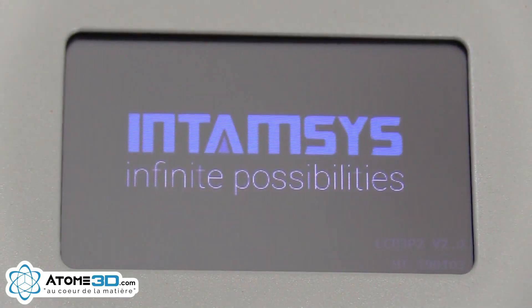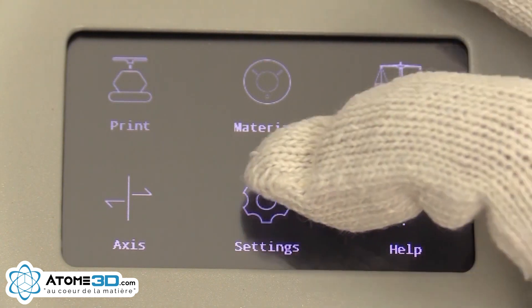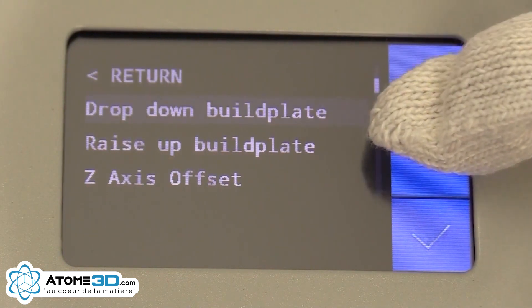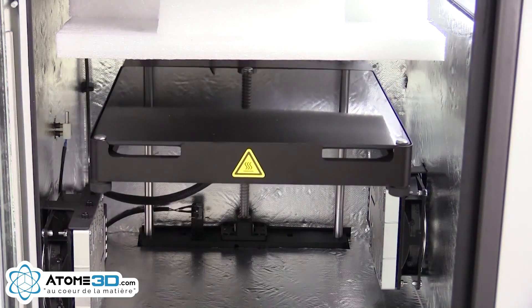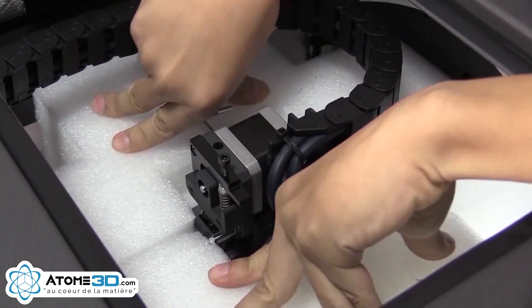In order to remove the inside protection of the machine, turn on the printer, press settings, other settings, drop down the build plate. Wait a few seconds for the build plate to be completely down, then remove the protection by pushing it downwards as shown in the video.